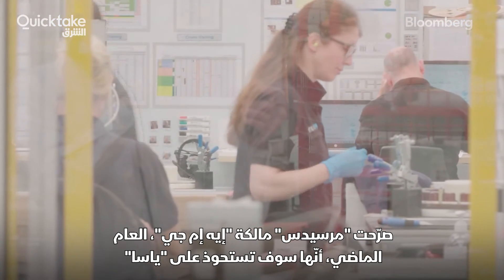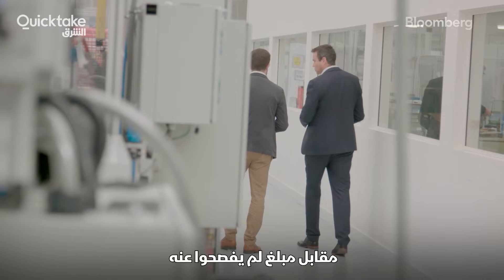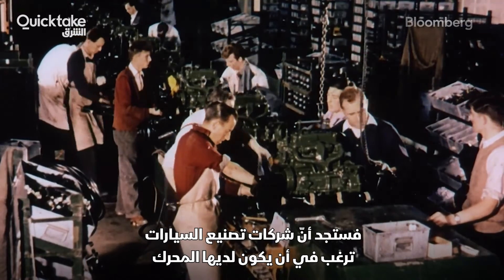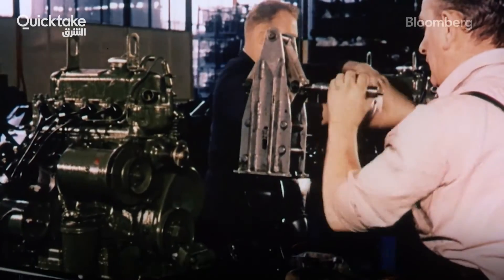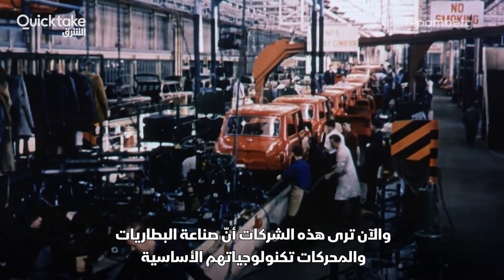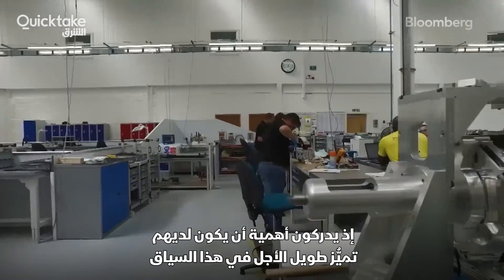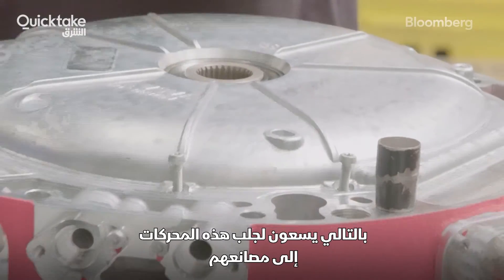High-end motors like YASA's will be crucial to brands like AMG and Ferrari as they race to electrify high-performance vehicles. A year ago, AMG's owner, Mercedes, announced it would acquire YASA for an undisclosed sum. Auto companies have always wanted to keep core technology in-house — engines in the ICE era — and they're seeing batteries and motors as their core technology now, recognizing the importance of long-term differentiation in these spaces.